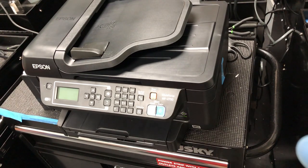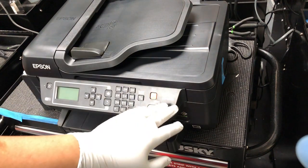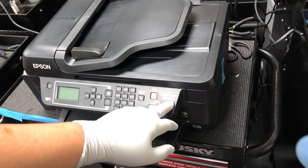Welcome to BCH Technologies. This is Kevin. Today we're going to show you how to set up the 2750.